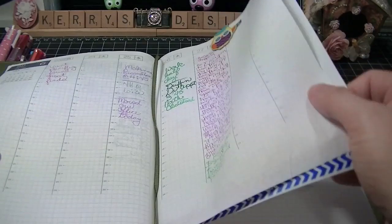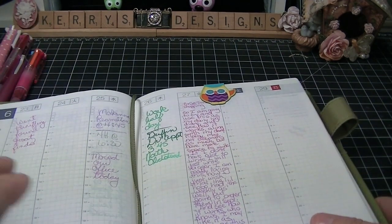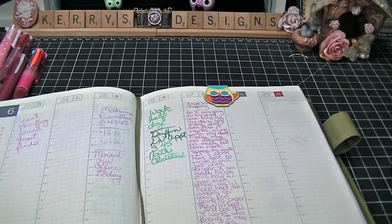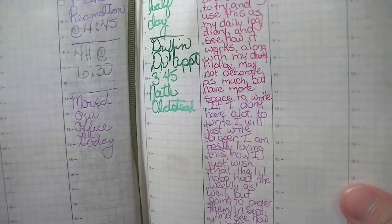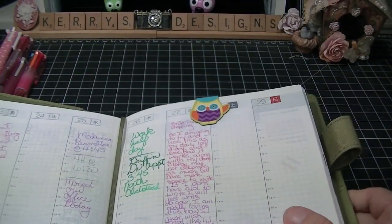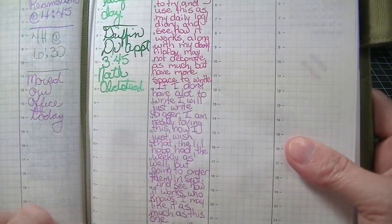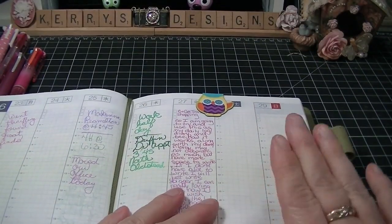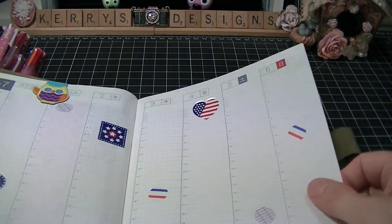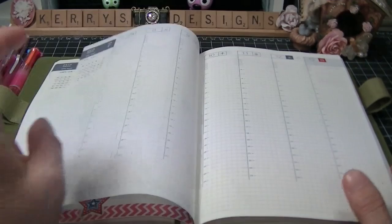This one's a little different because it has the weekly spread, which I absolutely love. It actually has more room in it than the Filofax vertical weekly, and I'm not quite sure why - maybe it's because of the grid lines. I was just at first putting in our appointments that we had and then I thought, you know what, I'm going to start journaling in this every day like I do the Filofax. I couldn't believe how much I was writing. And I kind of decorated for next week - I like the idea of decorating it like I do in my Filofax.